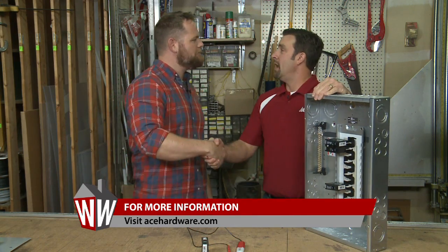Really, I never thought it would be that easy. Now we don't even need to hire an electrician. Thanks a lot Greg. Absolutely. Bye.